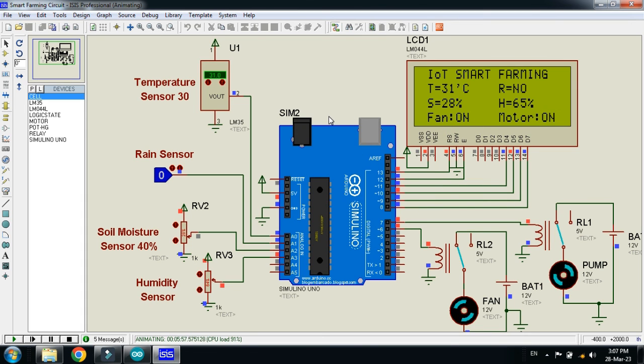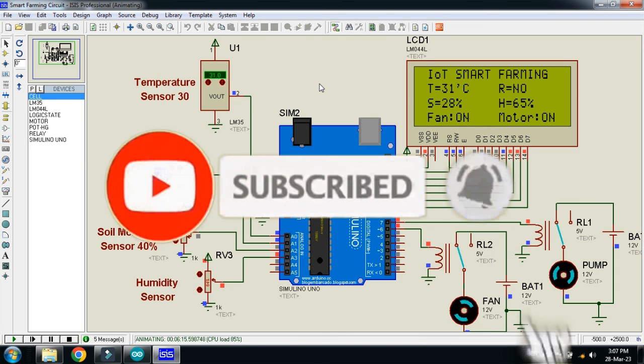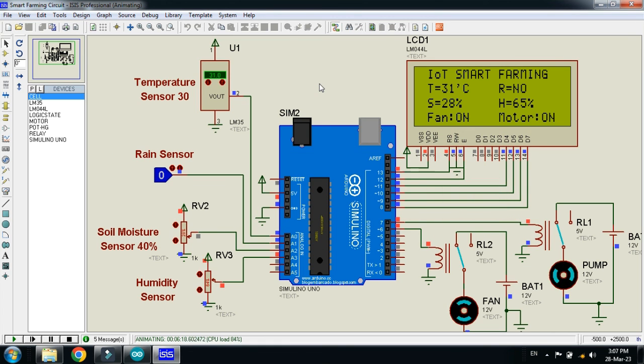The circuit diagram and code link are available in the description — you can download them from there. If you like the project please subscribe to my channel, and also like and share the video. Visit my channel for more videos related to Arduino. Thanks for watching.